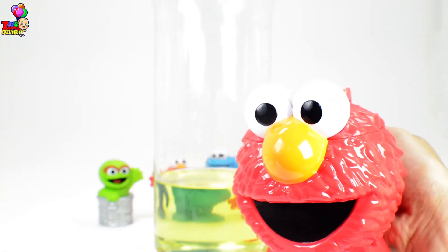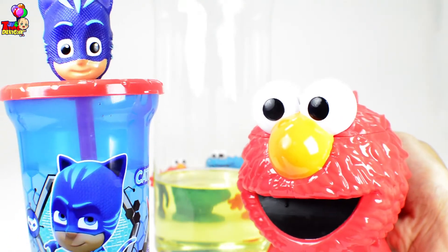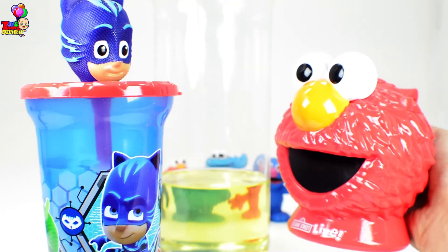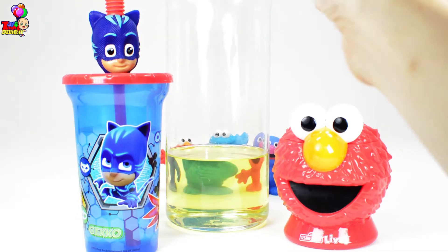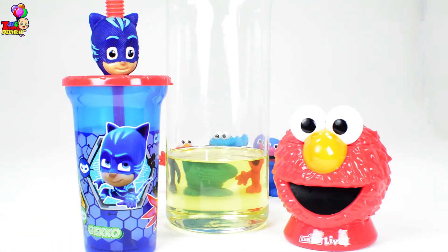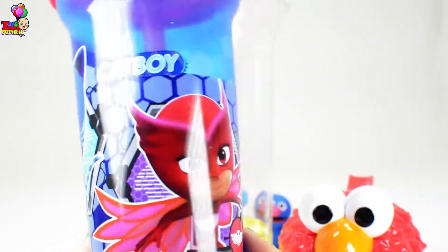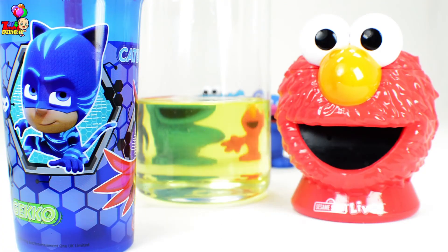Our Catboy tumbler is here to help us! PJ Masks, we're on our way into the night to save the day! Hi Catboy, we need a little help here! Yes Elmo, and I brought the water here! All right Catboy, I'm just going to dab a little bit of food coloring. Now Catboy already has our colored blue water! I'm so excited to pour it into the oil! But wait, we're gonna need some more help from our PJ Masks friends — we need to call Gekko and Owlette, because Romeo will try to ruin our experiment!